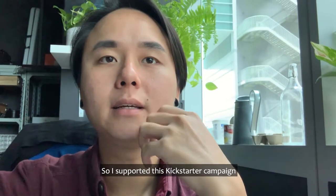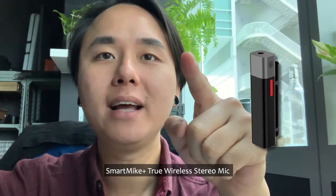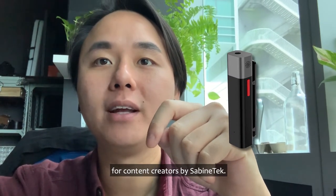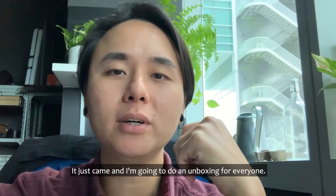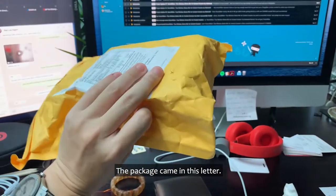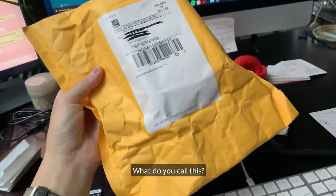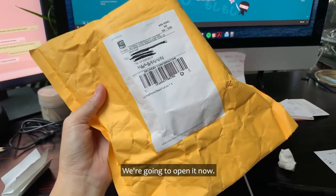I supported this Kickstarter campaign — the Smart Mic Plus, a true wireless stereo mic for content creators by Sabinetek. It just came and I'm gonna do an unboxing for everyone. The package came in this envelope, and I'm gonna open it now.